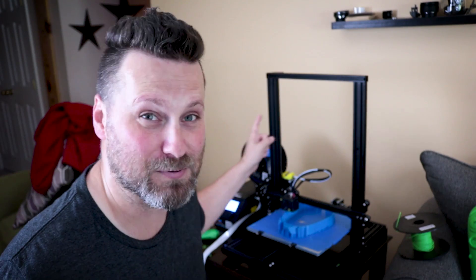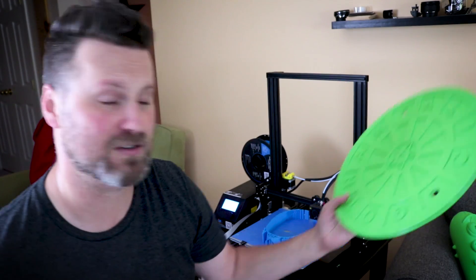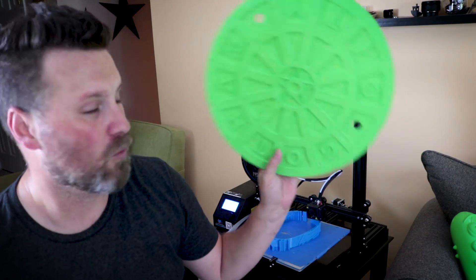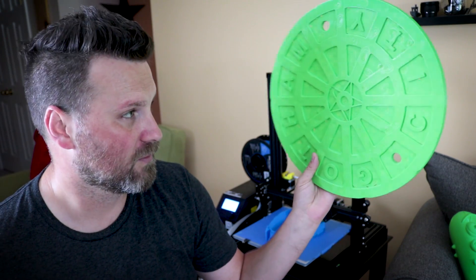Unfortunately, I am not actually printing with this particular brand of filament here — I'm using Hatchbox, which is sort of my other go-to at the moment. But a lot of the projects that I have done, like the huge Pickle Rick or the Batman manhole covers, were also printed with Ziltek PLA.